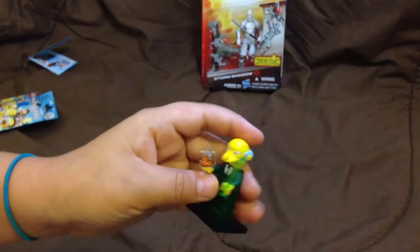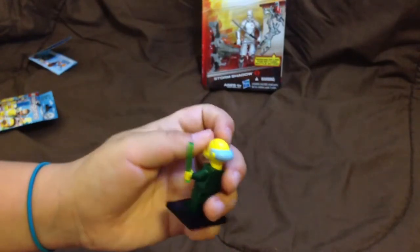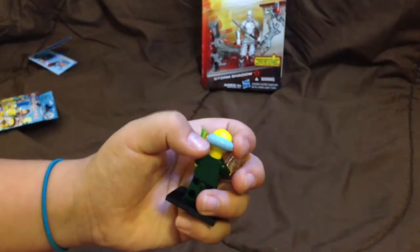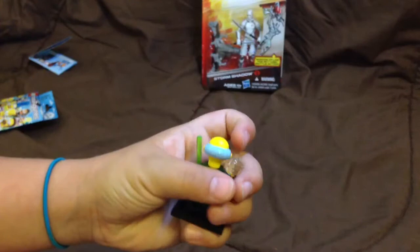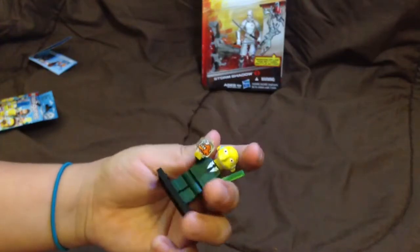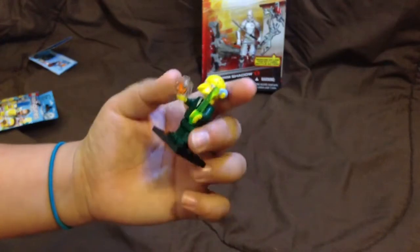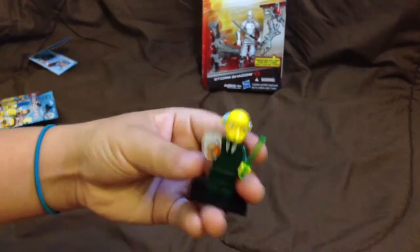He comes with a little rod and a little fish. He has a pointy nose, a tie shirt, some bubbles on the side, and gray hair. He also has his fish Blinky and he has some green legs.